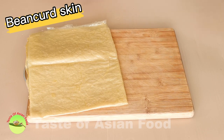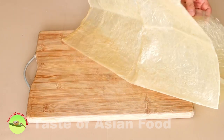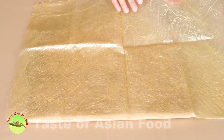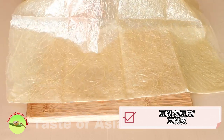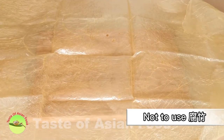Get a sheet of bean curd skin, and make sure you buy the kind called fresh bean curd skin that is soft. If you get something that is hot and crispy, which is called fujuu, it will break if you try to bend it. So look for the type called dou fu yi, dou pi, or dou fu pi — and not fujuu. I know it is confusing as they are all translated as bean curd skin in English.